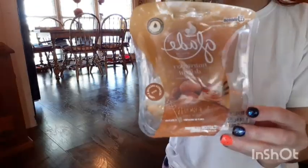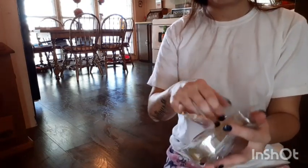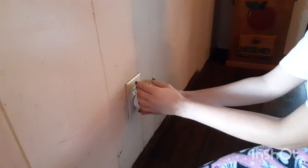Now that my kitchen's done, I've got this plug-in called the Nutcracker — it smells so good. It doesn't really smell Christmassy; it's kind of a mix between fall and Christmas. So I'm just going to plug this right in the entryway right in front of my door.